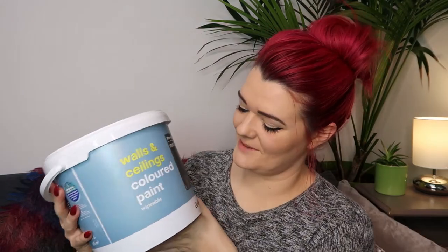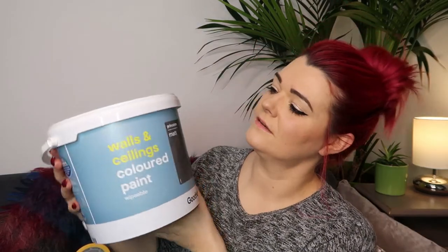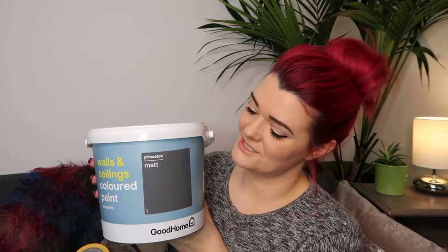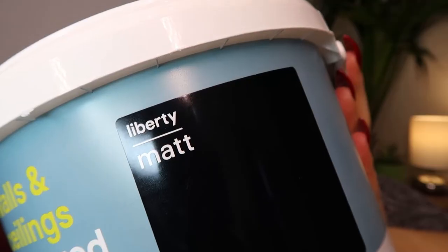For the walls I plan to be using Gouda Home walls and ceilings coloured paint. It's wipeable in this grey shade Princeton - this is going to be my wall undercoat colour and it's a matte paint. For my finishing wall coat I'm going to use Gouda Home again; it said wipeable on it so I thought that would be a good thing. This will be my top coat wall colour in the colour Liberty.